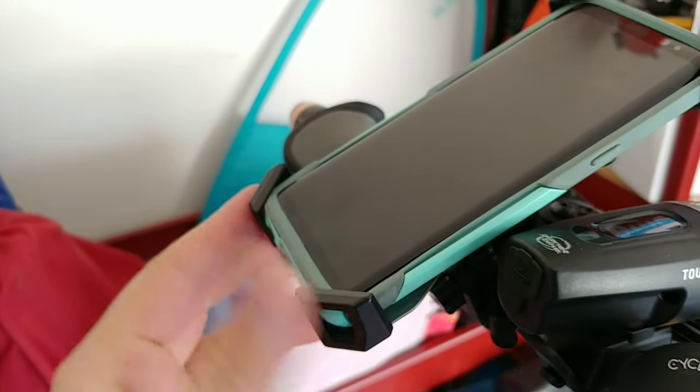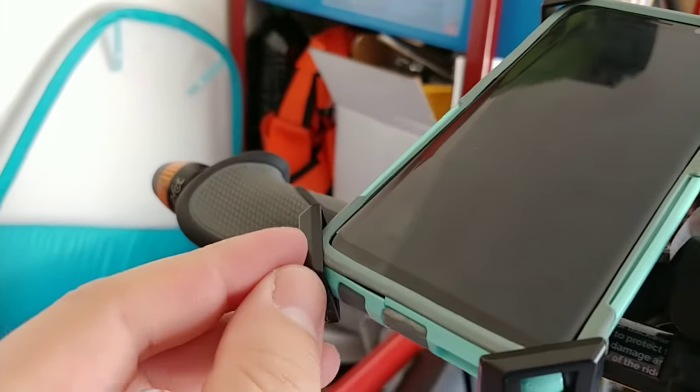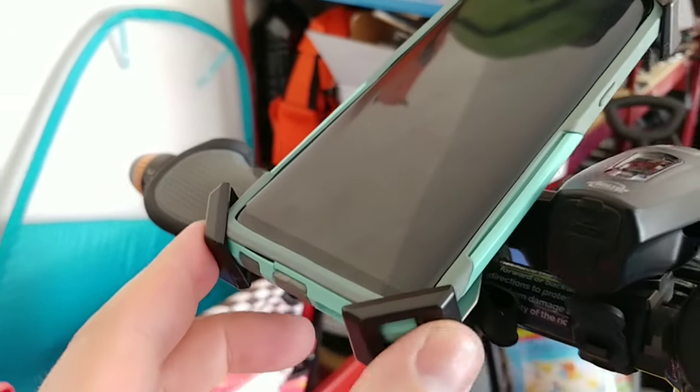You get some rattling with no phone in it, but if you have your phone in here, it's pretty solid. This is plastic, not rubber, so I would recommend using it with a case.